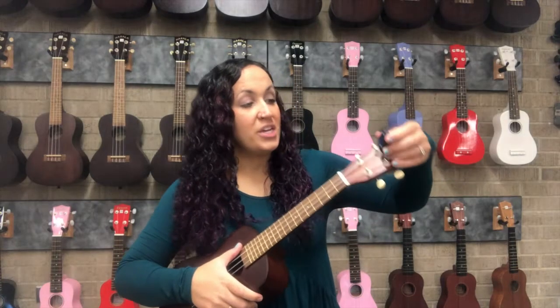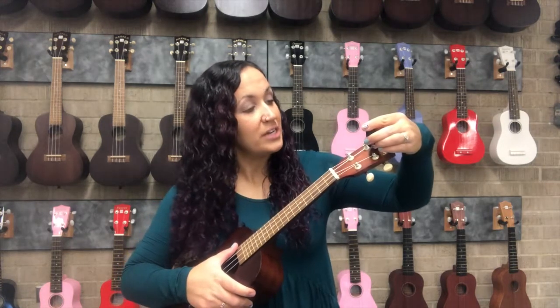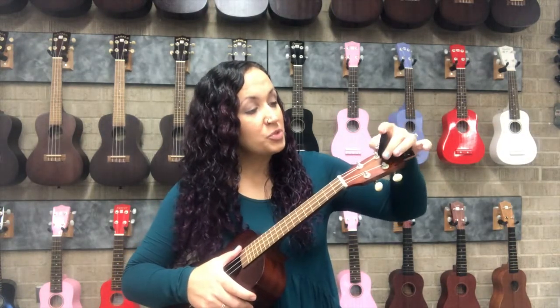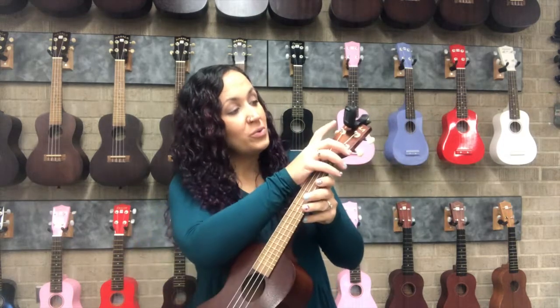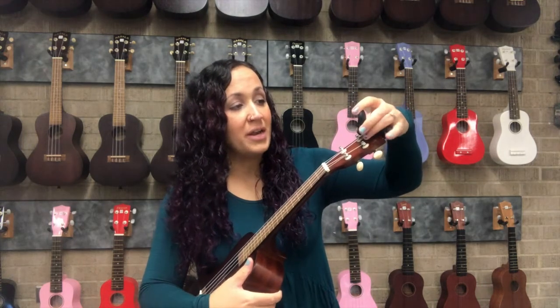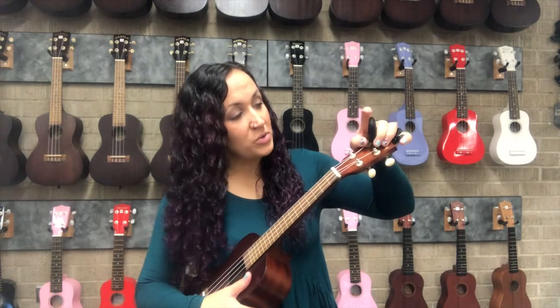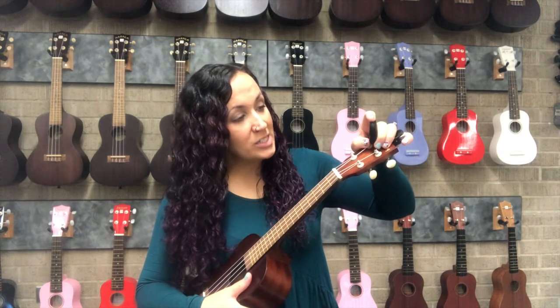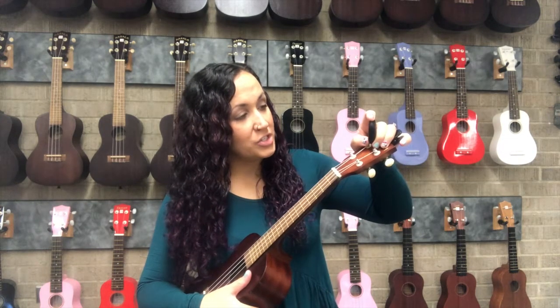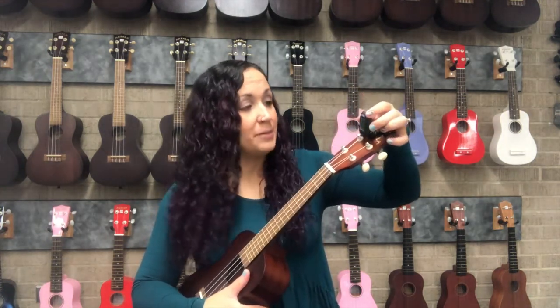We start with G, and your tuner is movable so make sure you adjust the screen so you can see it comfortably. If you do not see the word 'ukulele' in the corner — this is just the Kala tuner I'm using — it does have different settings. Just quickly press your power button: you'll see chromatic, guitar, bass, violin, ukulele. Make sure you are on the ukulele setting.